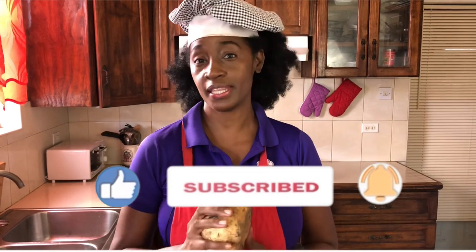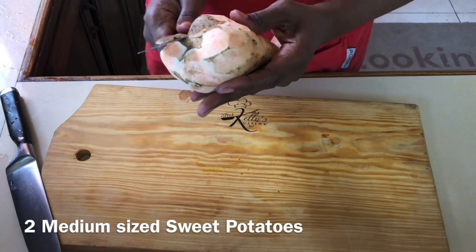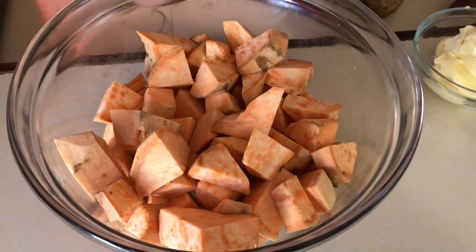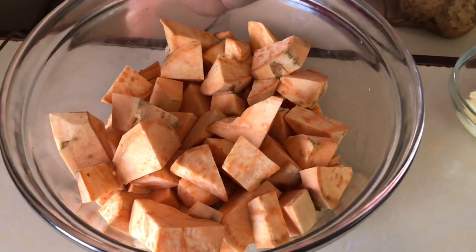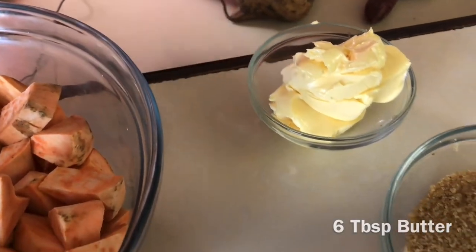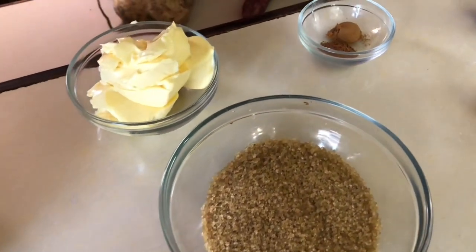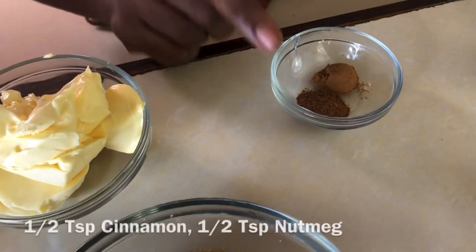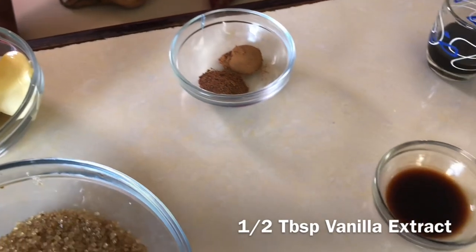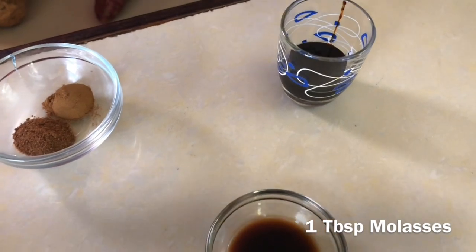So we're going to go over the ingredients to make this dish. We have two medium-sized sweet potatoes — I've peeled them, removed all the skin, and cut them into small cubes so they cook as evenly as possible. We also have six tablespoons of softened butter, half a cup of sugar, half a teaspoon of cinnamon, half a teaspoon of nutmeg, half a tablespoon of vanilla extract, and one tablespoon of molasses.